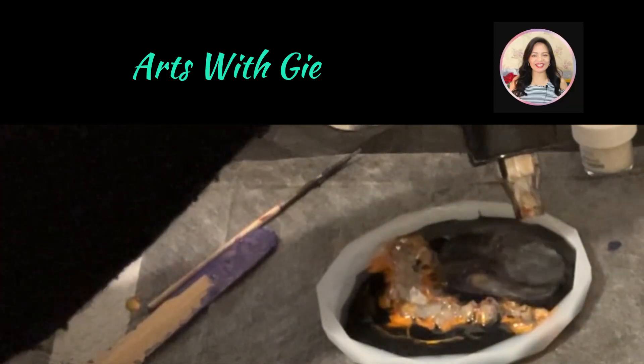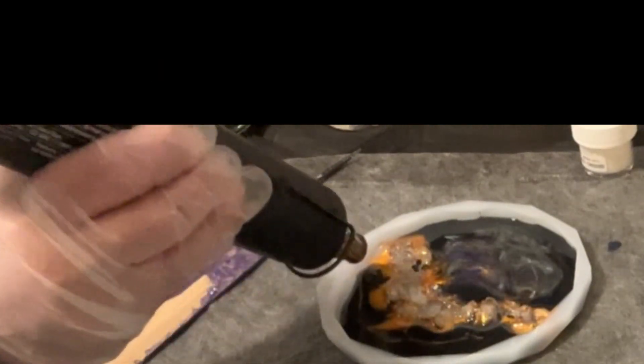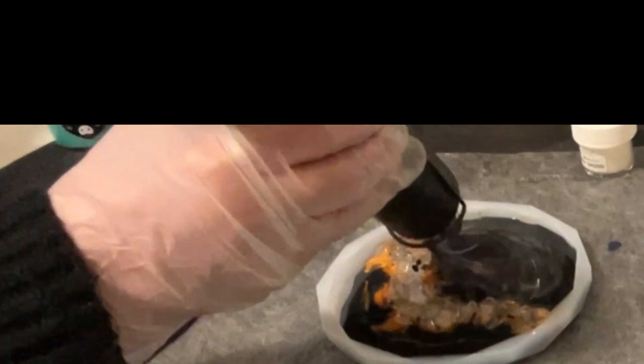I'm moving those pigments around with my heat gun just to get them moving a little bit in there. I don't want them to just stay in lines — I like to spread it out a bit.